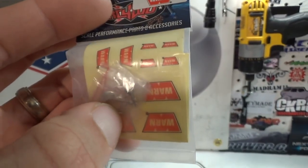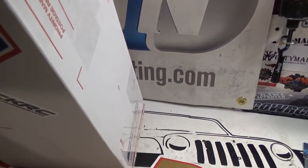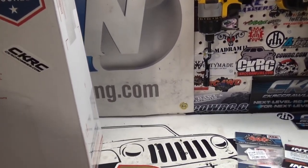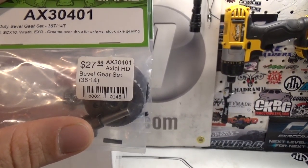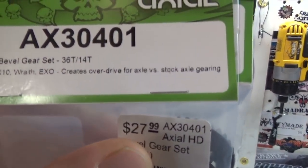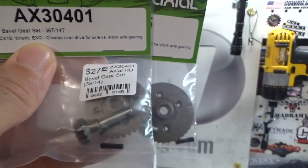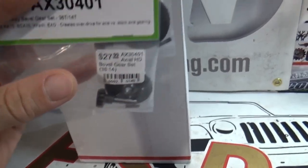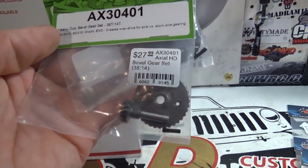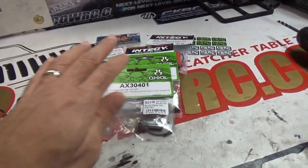This is the 1/10 scale Warren hook — just a standard hook, nothing special, but it's got the little clasp on it to lock things in. Definitely comes in handy. Next, speaking of gears, we have these right here — AX30401, the heavy duty bevel gear sets, 36-14 tooth count. These are the ones I use all the time. I don't do the overdrive/underdrive thing — a lot of guys are big fans of that, but I like to have my gears equal. Got those bad boys right there. Definitely gonna need those for Hercules — building a tough truck, you're gonna need tough gears.